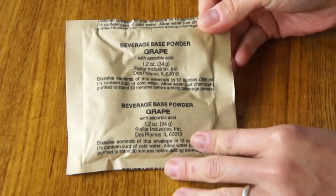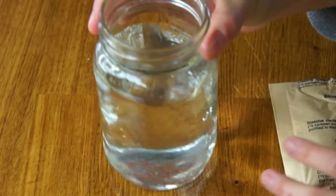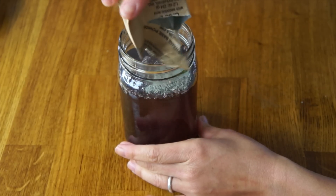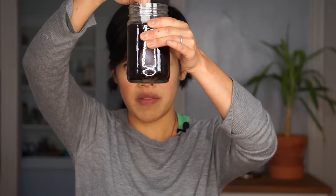Let's mix up our other drink. This is the beverage base powder in grape — mix it in 12 ounces of water. The granules are quite large, and indeed this is purple. It's not dissolving as quickly as some of the other drinks I've had; I still see a lot of sugar in there. I'm going to set that aside — I think our entrée should be ready, so let's grab that.